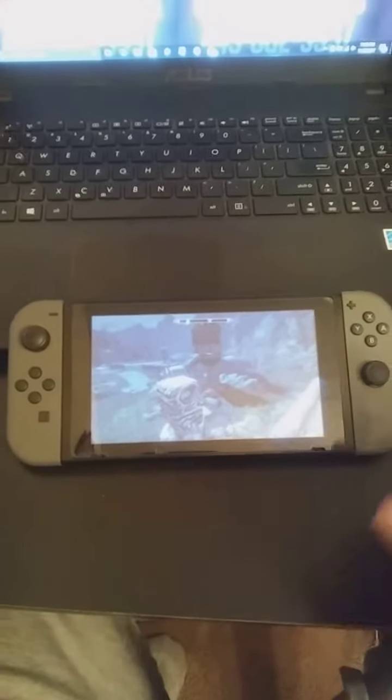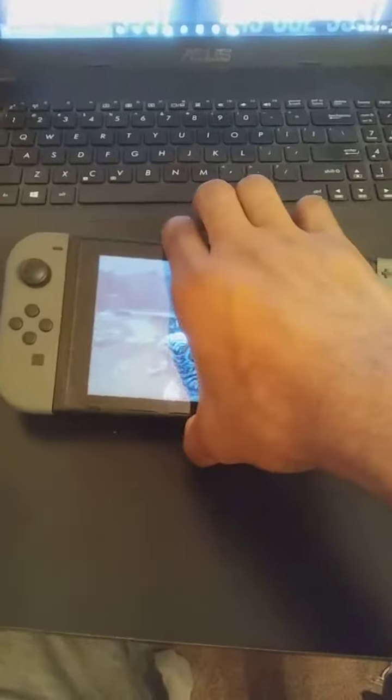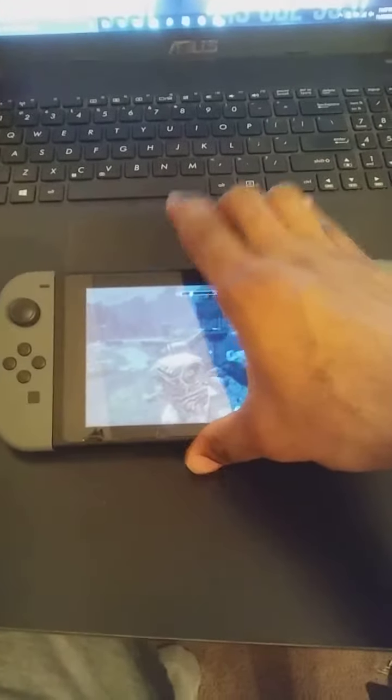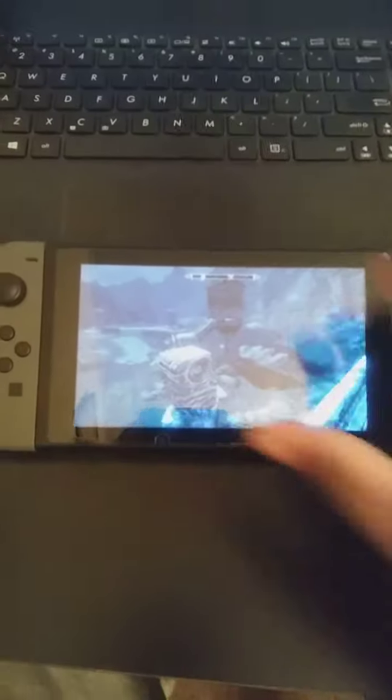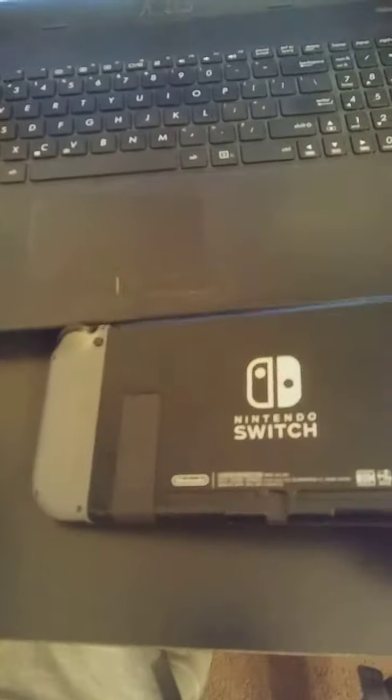Hello YouTubers, today we are going to talk about how to fix your kickstand when it doesn't want to properly go in. First thing you want to do — as you can see I am playing Skyrim — we are going to turn this off for now. So what you want to do is you want to take this out.